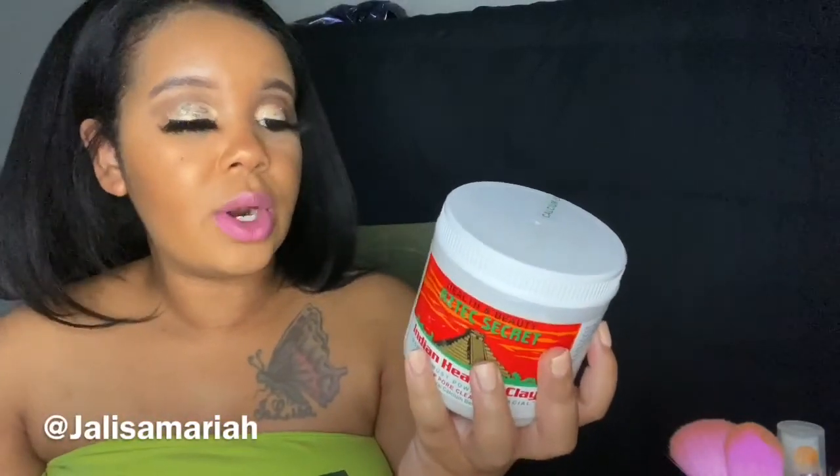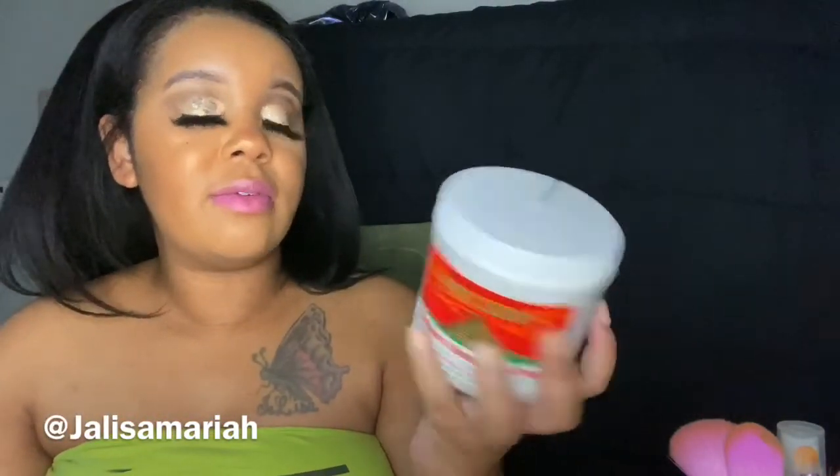Or you can mix it with water. I chose to mix it with apple cider vinegar because of the whole pH balancing thing. Apple cider vinegar is very acidic and bentonite clay is very alkaline, so when you mix them together they kind of balance each other out. I thought I would get a better effect by mixing it with the vinegar.